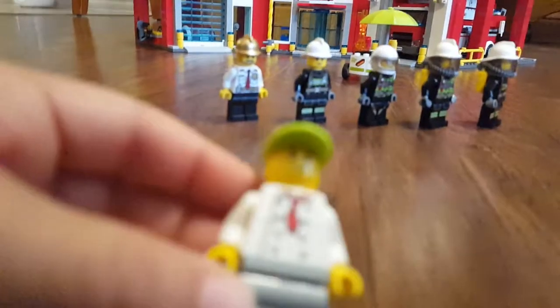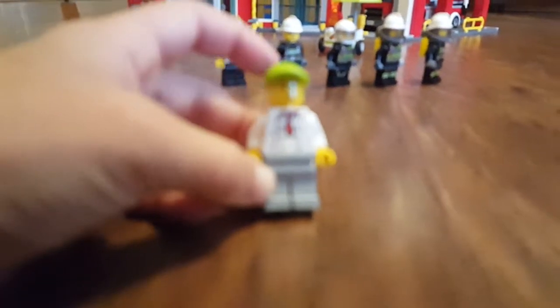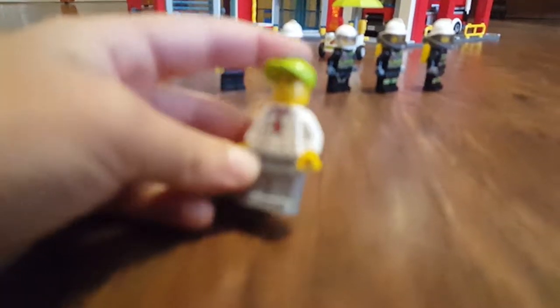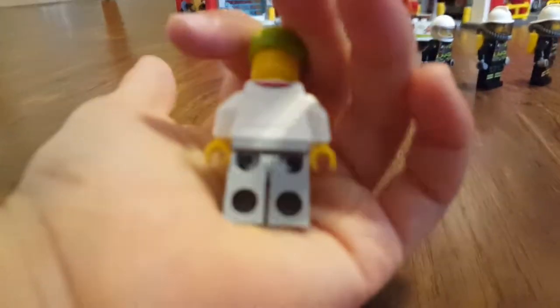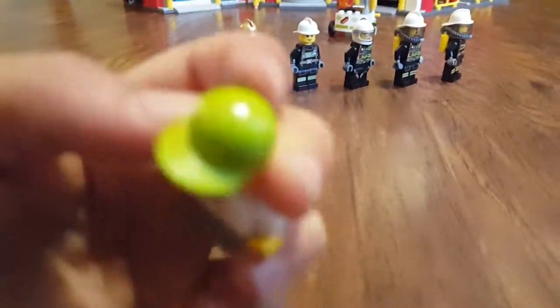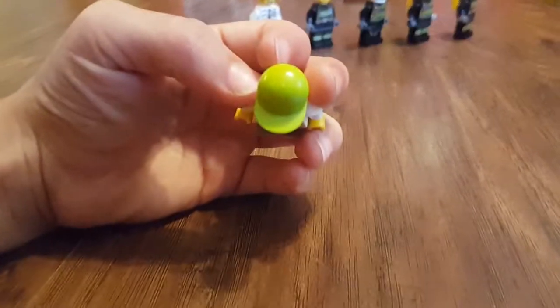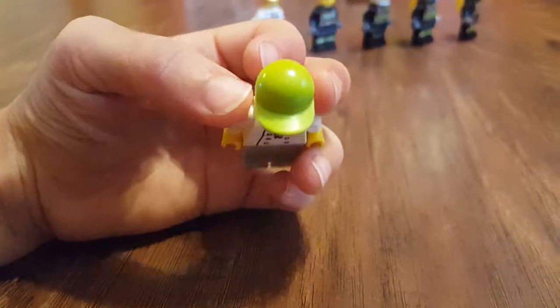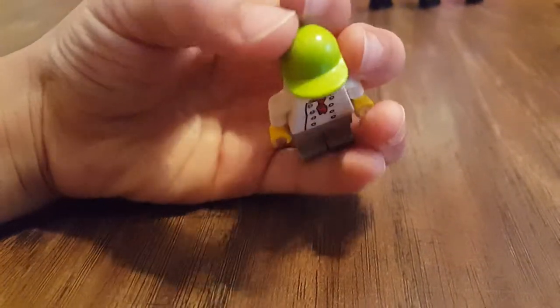Next is the hot dog man. I like the tie and the shirt kind of looks realistic. Actually, he has a hoodie on. The pants are just plain light gray. And he has a hat that no headphones can be put on because there's no hole for the pin to go in.